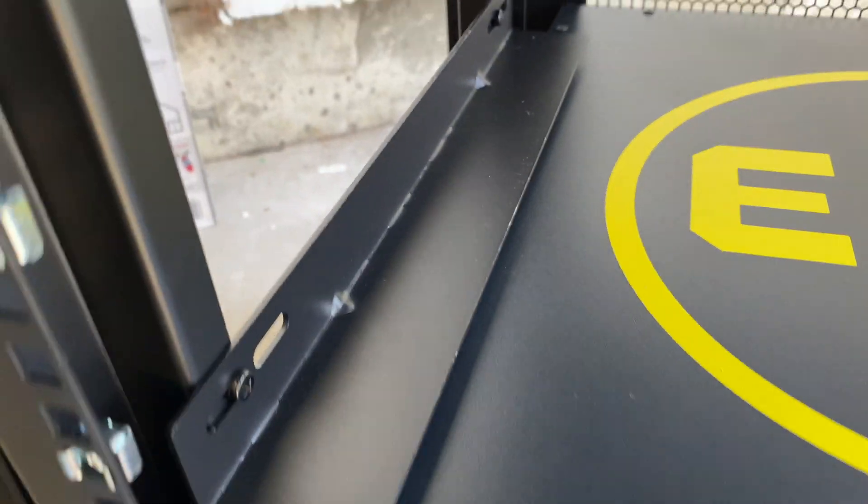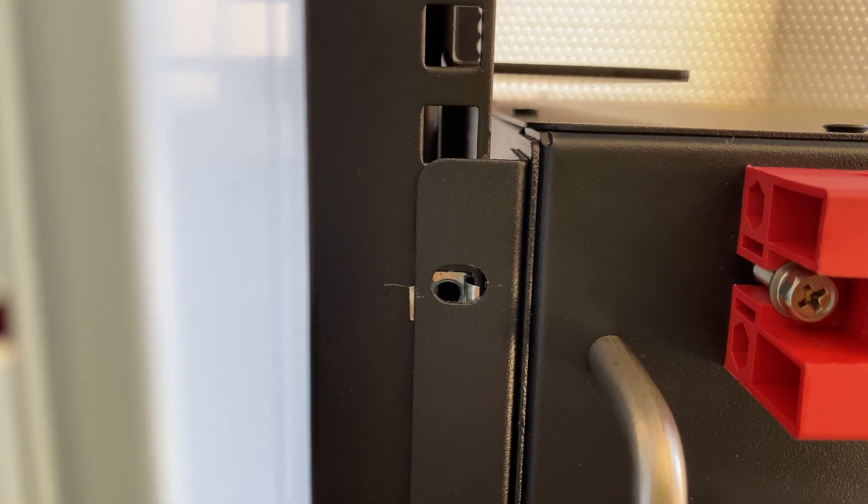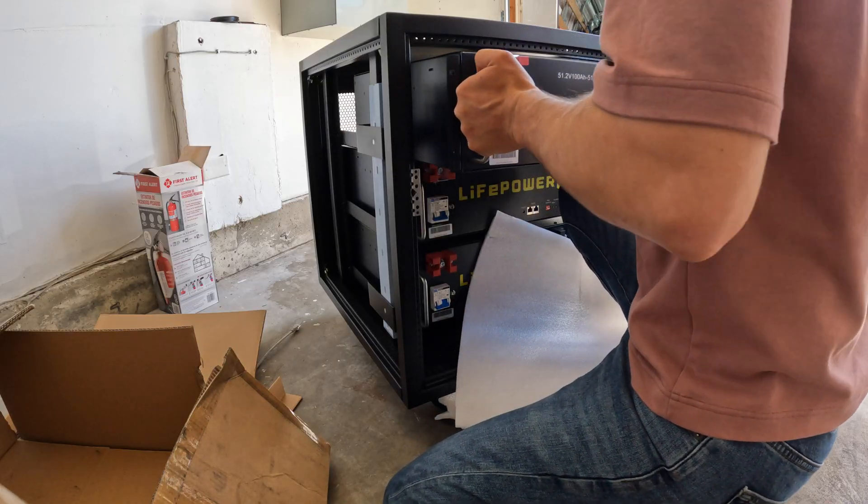Here is the result after moving the rails forward — now we are good to install the batteries. I have some misalignment on the battery holes and rails, so I was only able to use two top bolts to secure the bottom battery.